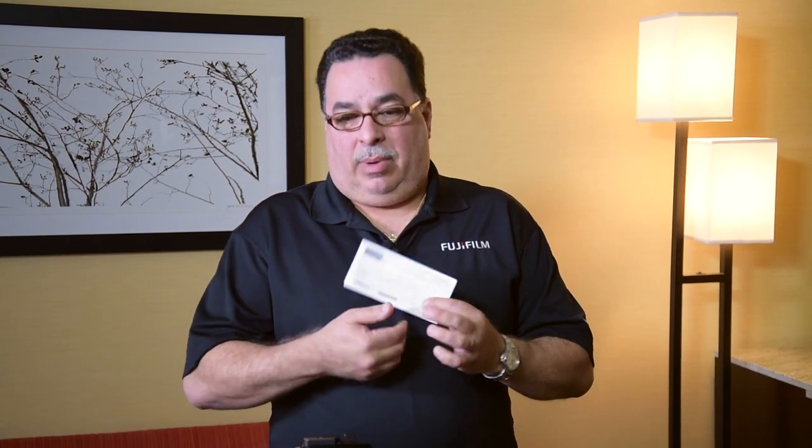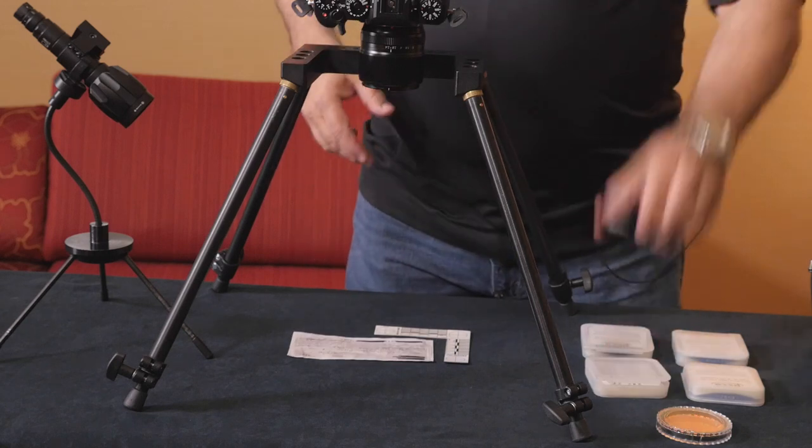Fraudulent documents — or obliteration — involves a lot of process. UV and IR offer advantages because many processes previously used, especially with washed or altered checks, would sometimes damage the actual evidence. With the Fujifilm UV IR camera, applying a filter — whether it's an 850 or 1,000 nanometer — we're able to show differences in ink, the type of ink used, or detect an older ink. Examples and demos are coming up.